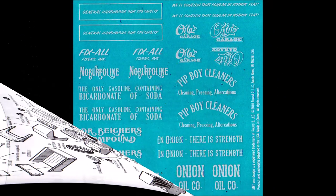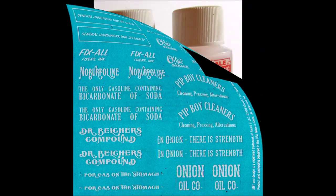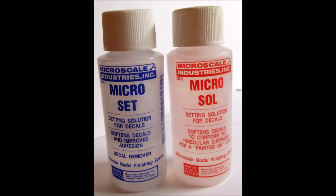Here are the decals for this kit. The color is good and the registry is good, so these will be a nice decal set. In most cases I find that the use of decal setting solutions are very helpful to make sure that the decals stick and adhere around contours. I like the Micro Scale stuff — it seems to be compatible with most decal makers.